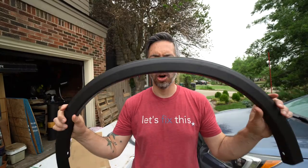Hello, I'm Andy Mohr, and today we're installing wheel arch moldings.